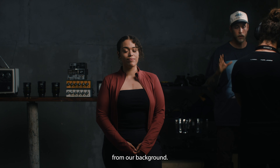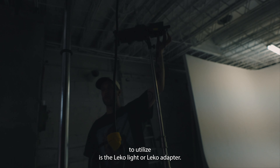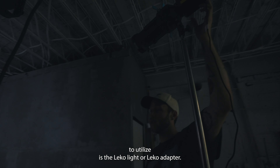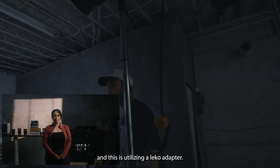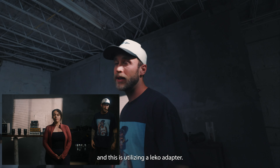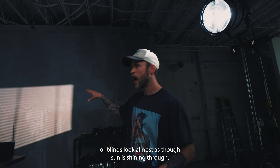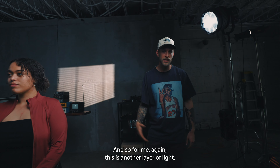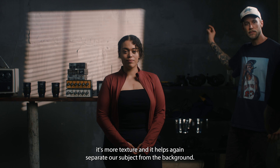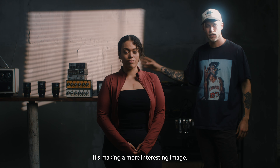One of my favorite light sources to utilize is the Leko light or Leko adapter. This is the Forza 60B utilizing a Leko adapter, and I've got a leaflet in there that helps create a shutter or blinds look — almost as though sun is shining through. For me, this is another layer of light and texture that helps separate the subject from the background, making a more interesting image.